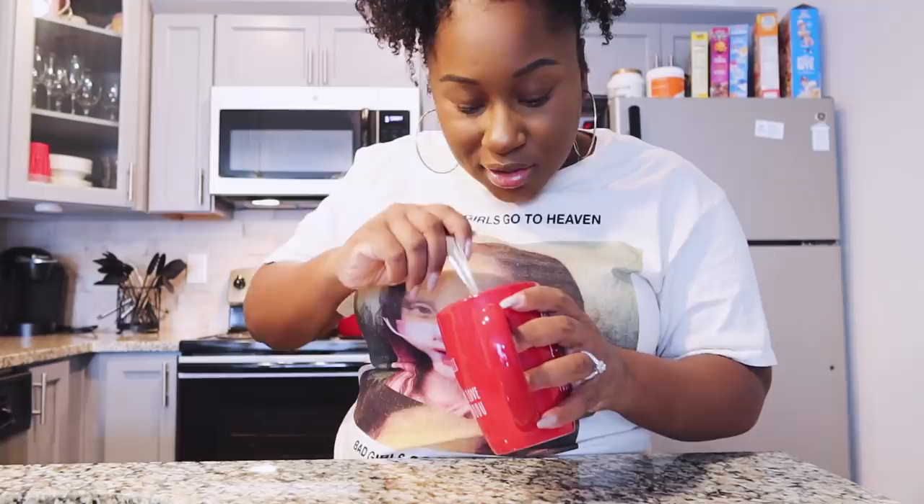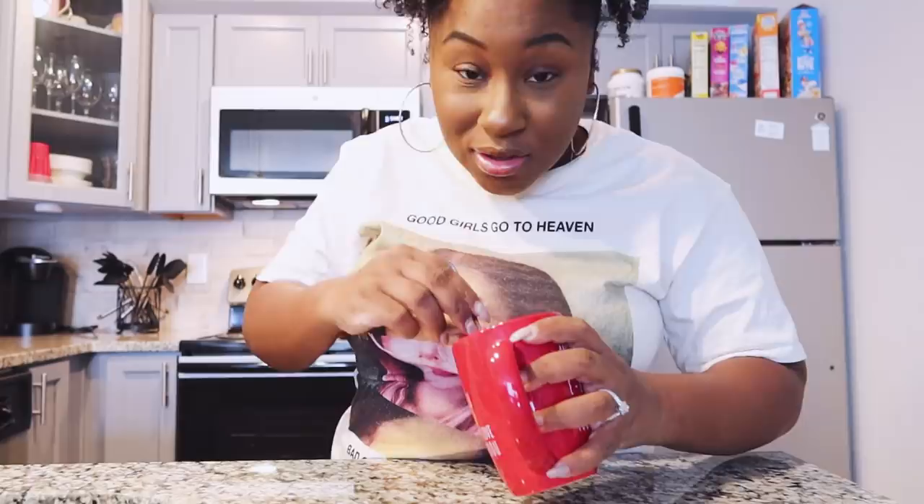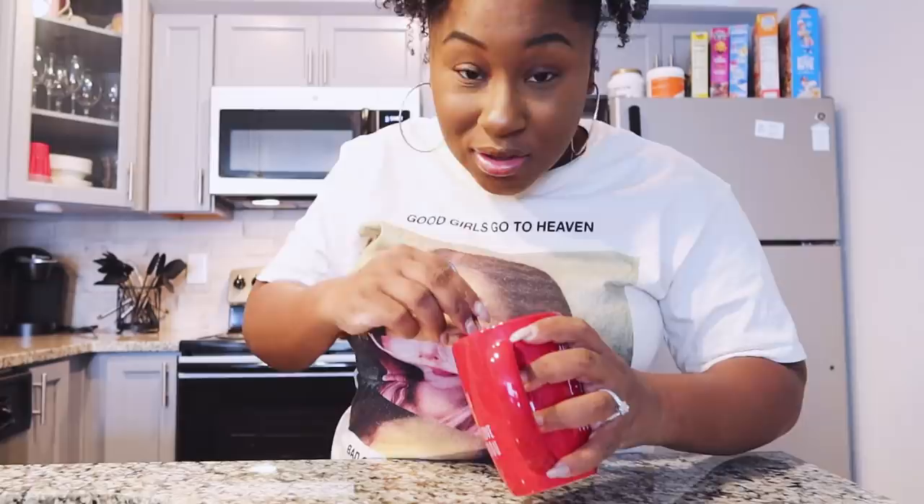It smells really, really good! After you're done, this is what it's going to look like. It doesn't look all that good but I'm pretty sure it's going to taste good. Now it's time to put this in the microwave for about one minute, and hopefully it's a nice moist fluffy cake.